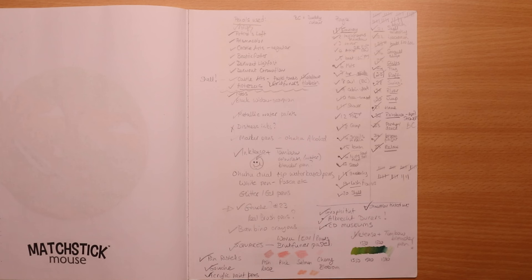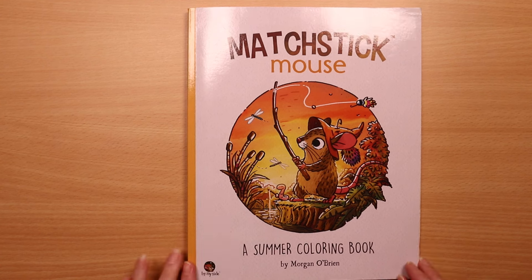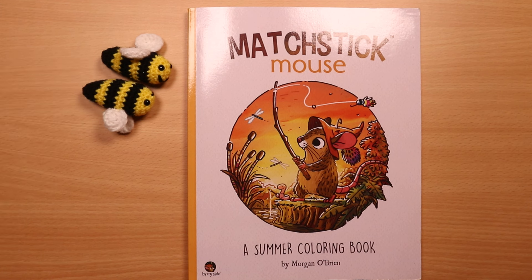I didn't get round to using water-based pens in there, but everything else I pretty much tried in the book, and I had a lot of fun doing it. So if you've stuck with me through to the end, thank you very much — Bimble and Bumble are very grateful. If you like this, give the little video a thumbs up. Thank you for watching and happy colouring.